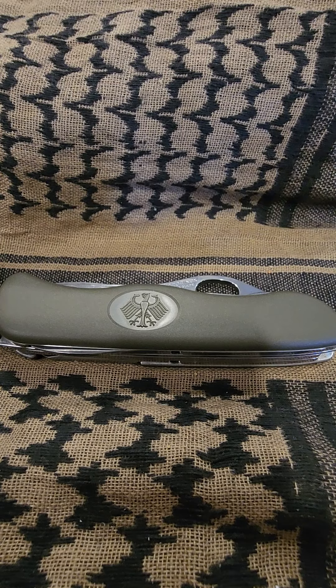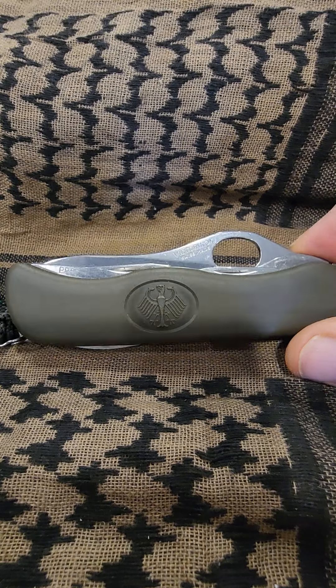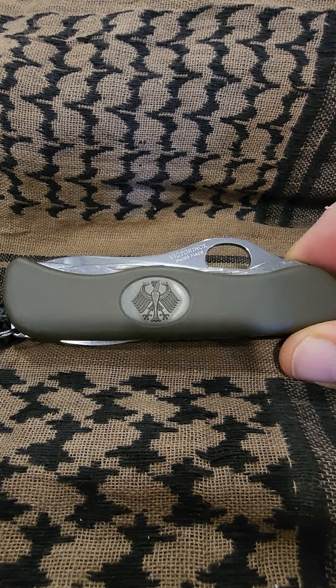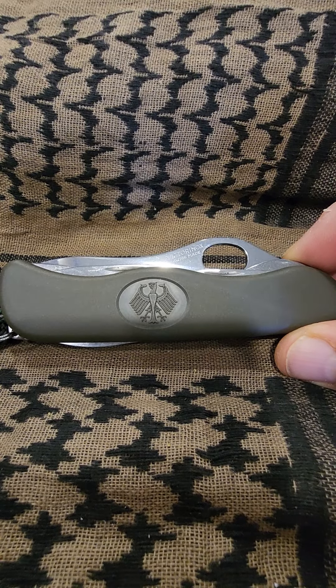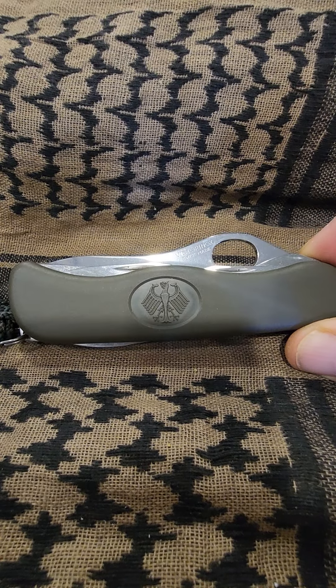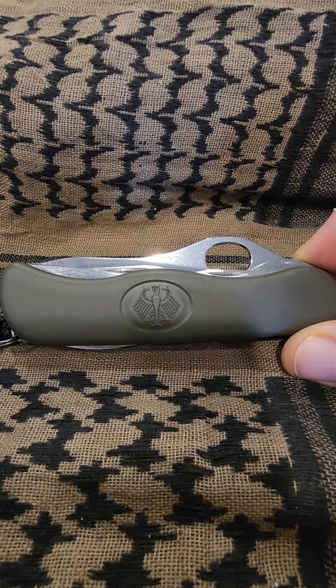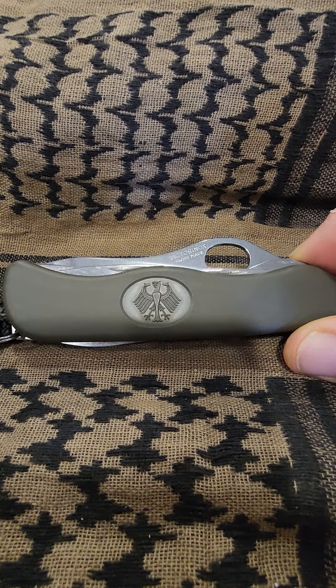Hello again, YouTube. I'm here to do a little video on a knife that I really like. This is called a GAK, or a German Army knife. It's made by Victorinox, and I think it was adopted in 2003. Before then, the German Army had a slip joint — that's a pretty cool little knife too. Also made by Victorinox, and I think there were some other contractors.